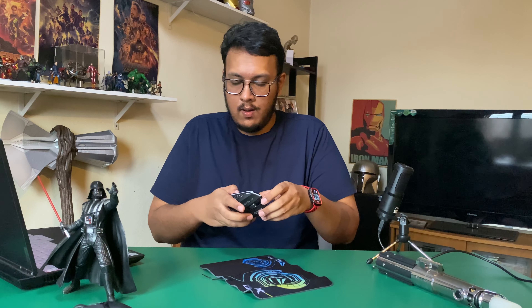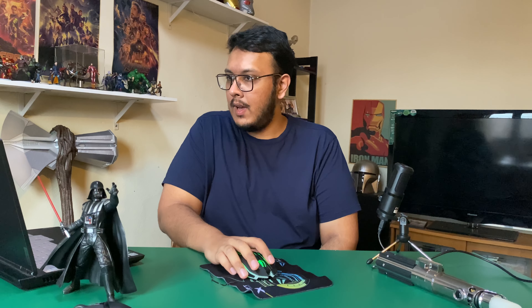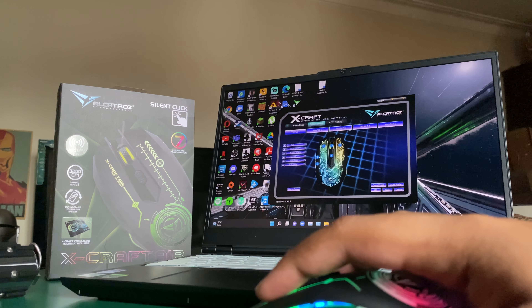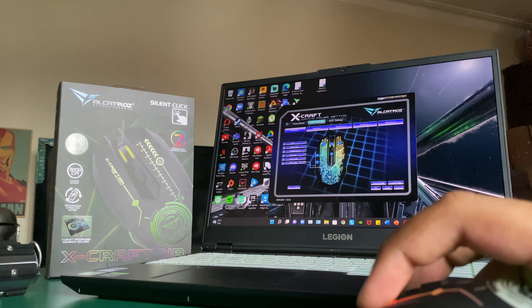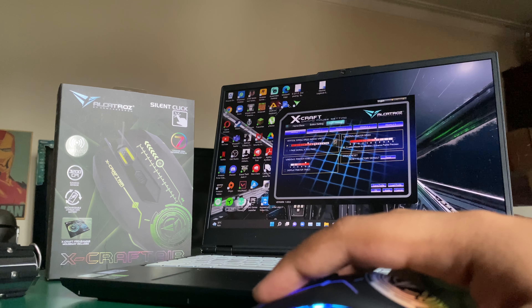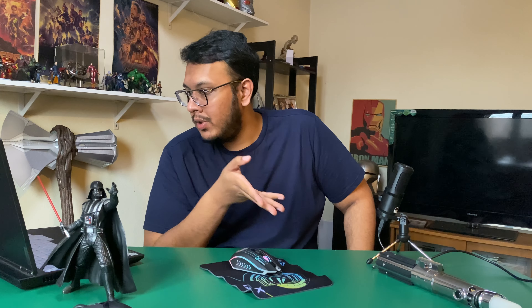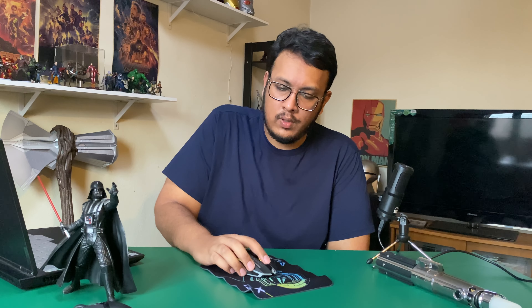While charging, there appear to be different indicator colors. The on switch is on the bottom. The XCraft software lets you set multiple profiles and customize button functions, adjust vertical scroll speed, pointer visibility, pointer speed, and there's a reset option — pretty standard. I would have appreciated more color customizability, but it just cycles through preset colors, which is completely fine. The scroll wheel is really satisfying.